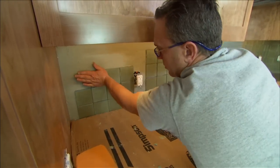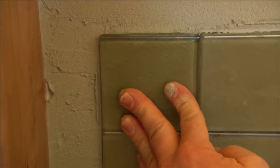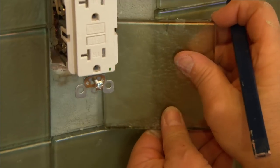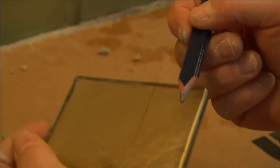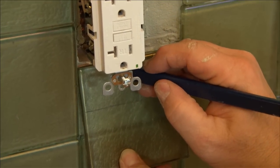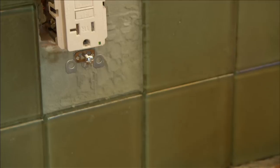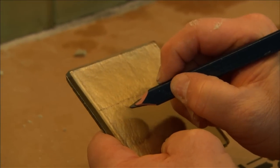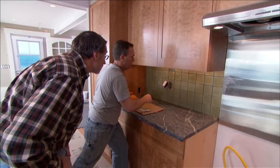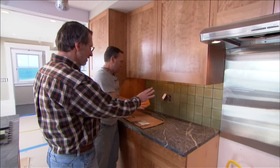Now we need to cut around our receptacle. We set it in place, mark the side, mark the bottom, and connect our dots. We also mark the center of the box for the screw hole for our decorative plate, and make a little dimple so Chris can cut that out on the saw. After about an hour it will be ready to grout, using the same mix but a little bit thinner so we can push it into the cracks.